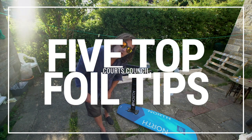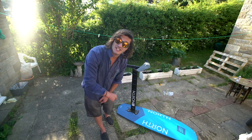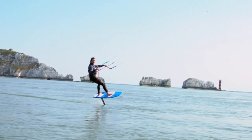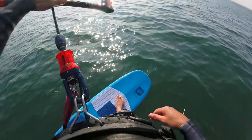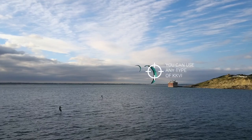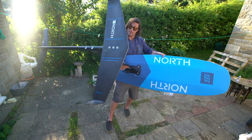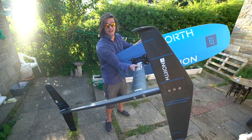Hey guys, welcome back. This time I'm going to talk a little bit about foiling and give you my five top tips when it comes to generally foiling about. This tidy piece of equipment that fits neatly into the back of your van is a foil.